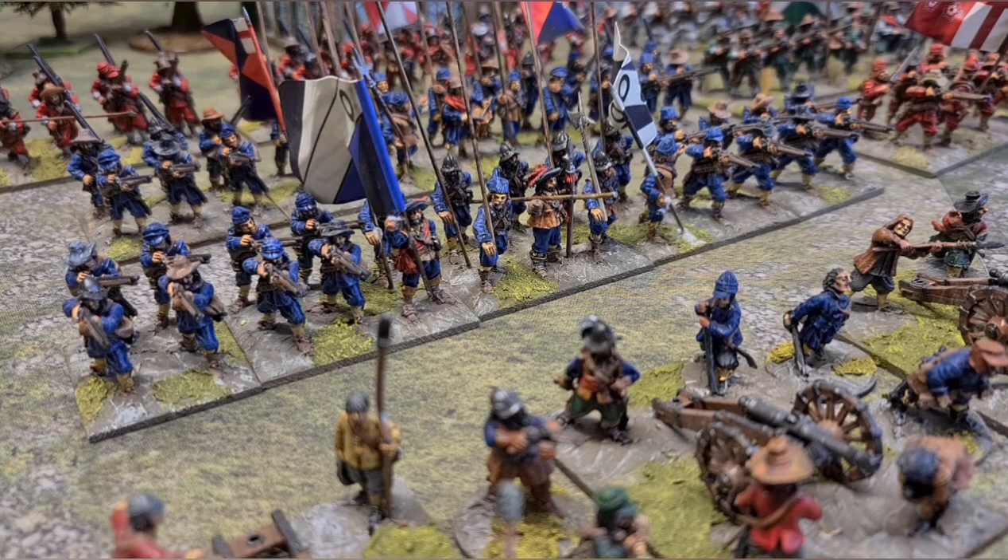Rules-wise, we use Forlorn Hope, but it's a version that we've as a group modified and sort of brought into the 21st century with different dice rolling — it just moves a lot quicker than the original set of rules did. We've all played massive games with thousands of figures on the table with no problems whatsoever, so we're happy with them and we stick with them.